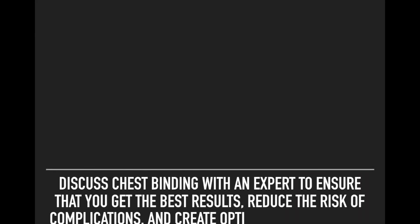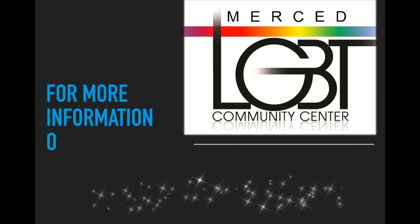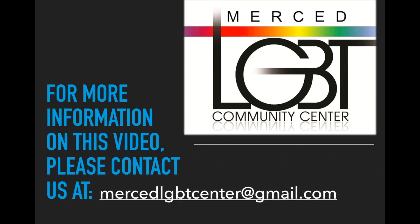To close, discuss chest binding with an expert to ensure you get the best results, reduce the risk of complications, and maintain optimal health. If you have any questions about this video or the information included, please contact us at the MercedLGBTCenter at gmail.com. Thank you.